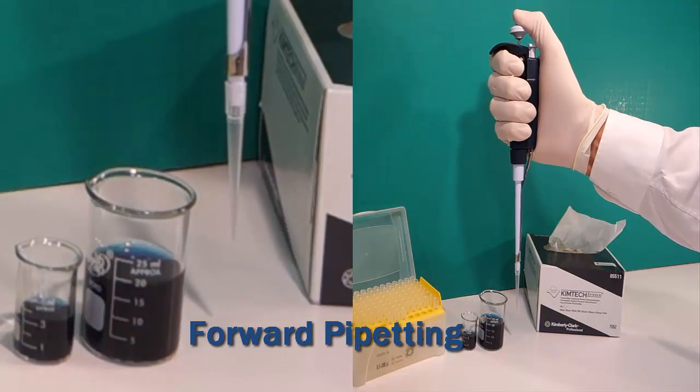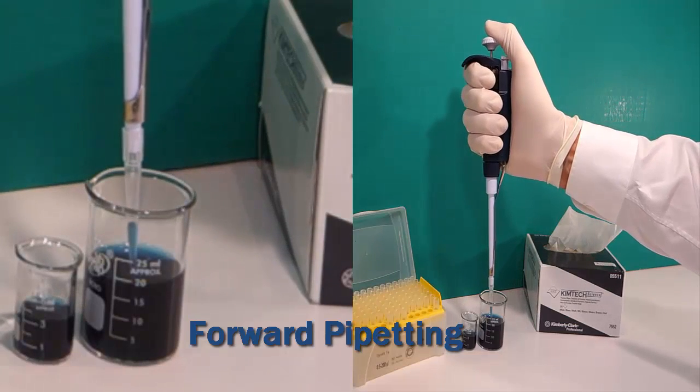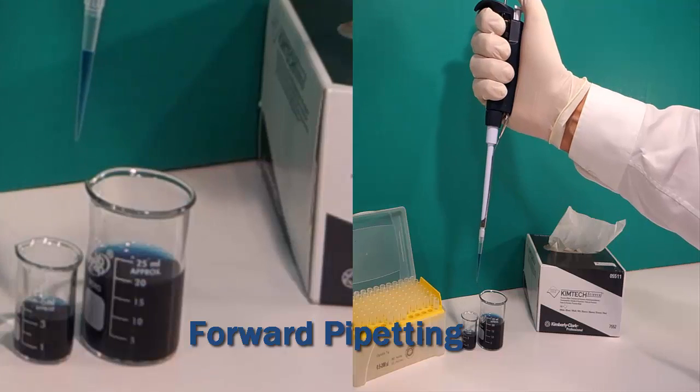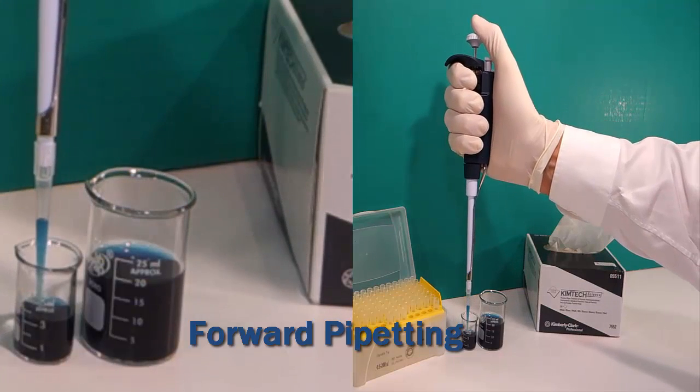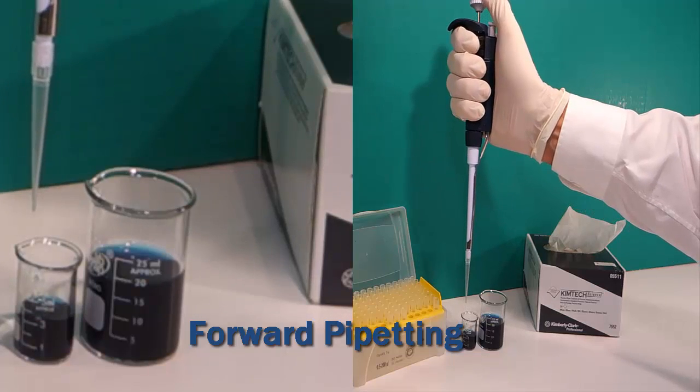To demonstrate forward pipetting: push the plunger from the top to the first stop. Put the tip into the liquid and slowly release the thumb knob to aspirate liquid into the tip. Deliver the liquid by pushing to the first stop and then through blowout to the second stop.